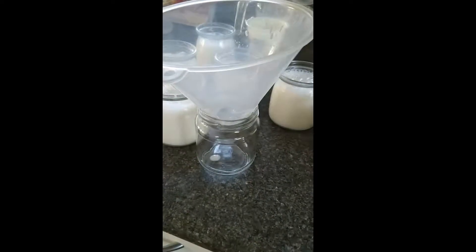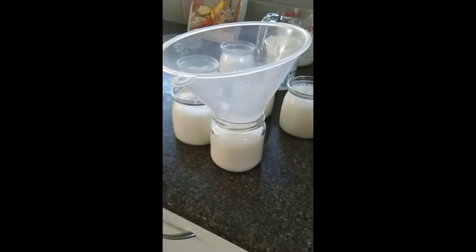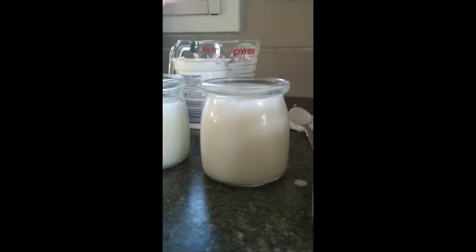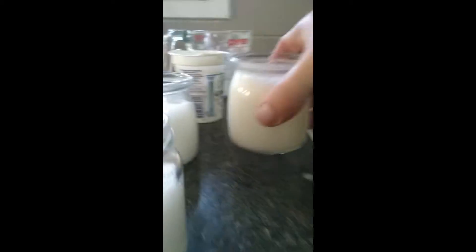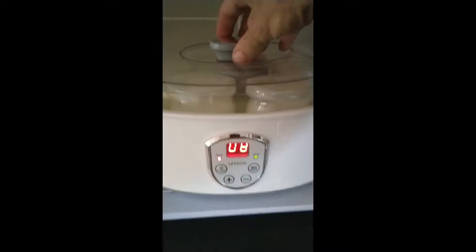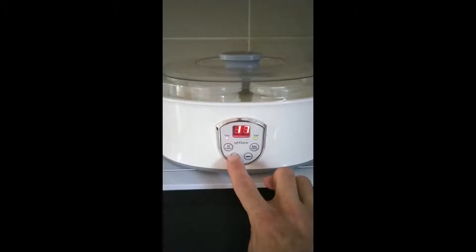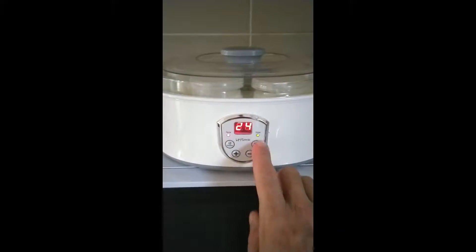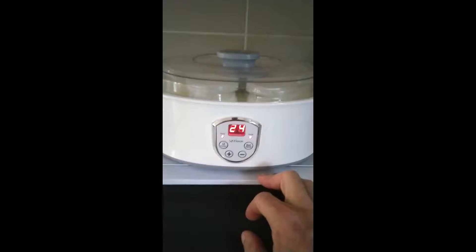A funnel is essential — get yourself some funnels, it just makes everything so much easier. You want to leave a little bit of a gap at the top of the jar — give it a chance to breathe. I found that if you fill them too far up it can be an issue, so share it out a little bit. And that's it. Here's our milk that will get turned into yogurt. I'm going to set it to 24 hours. 24 hours later we'll get some amazing probiotic yogurt.